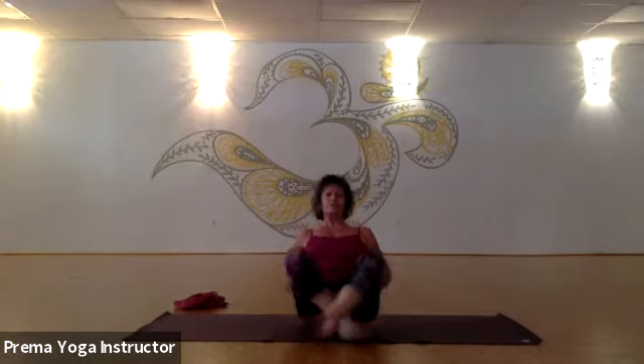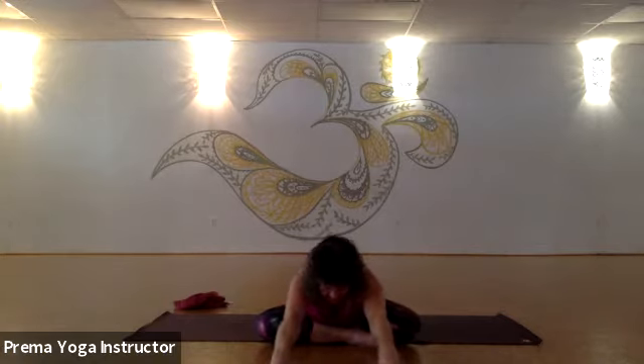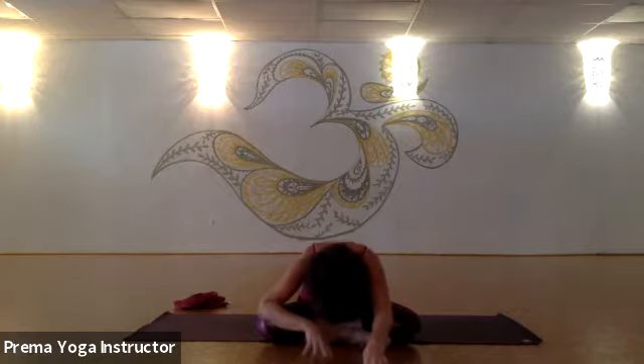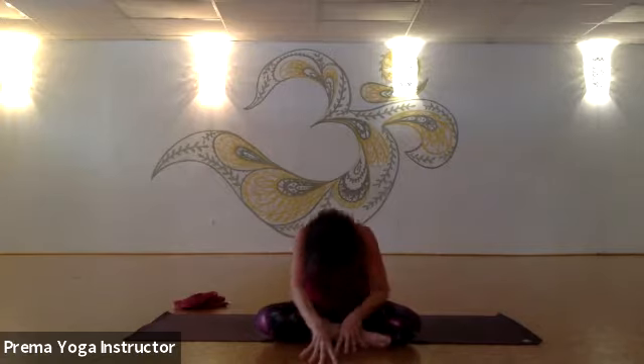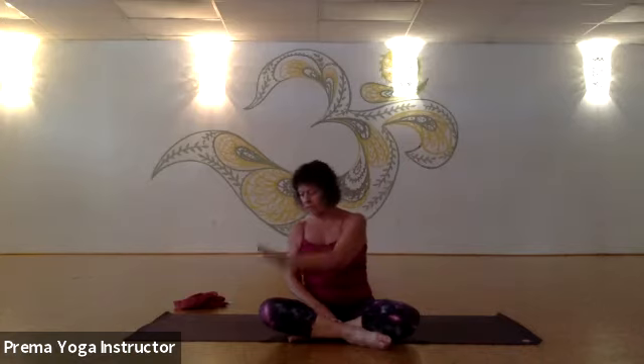Inhale and lift. Exhale — forward fold at the hips and the low back, wriggle it out as you walk the fingers away. Take a deep inhale, exhale, let your head and neck just drop, and then breathe into your belly a couple of times. At the bottom of the exhale, pull the belly in first, walk the hands back towards your torso. Stack one vertebra on top of the other, very slowly, very mindfully, and work your way until the top of the head reaches for the sky once again.